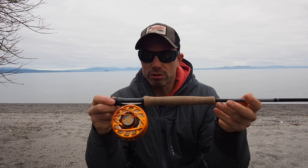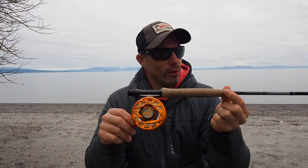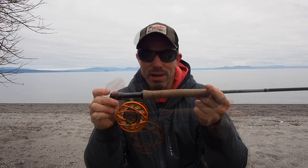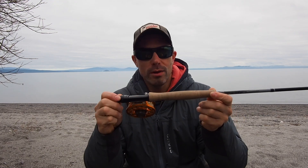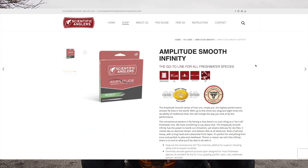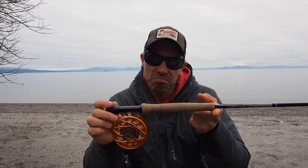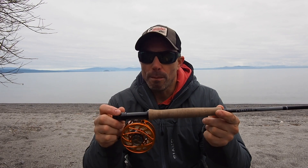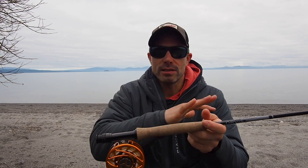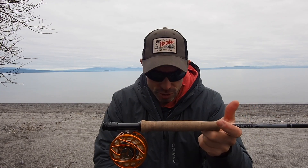I've been pairing the burnt orange reel with this rod and every time I set it up it makes me feel kind of giddy. It has nothing to do with performance, but if you're going to drop coin on gear — and it's not cheap — you want it to look good too. The line I've been using is the Scientific Anglers Infinity Smooth in five-weight. It seems to work perfectly — a great all-around line that handles presentation scenarios well and provides extra power for turning over nymphs, indicators, or punching into a headwind.